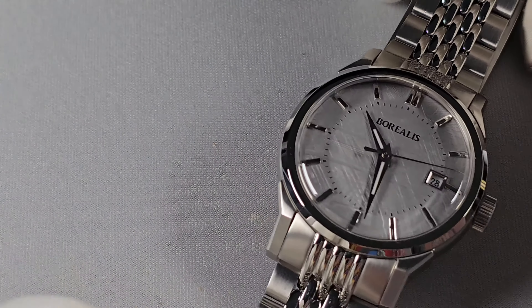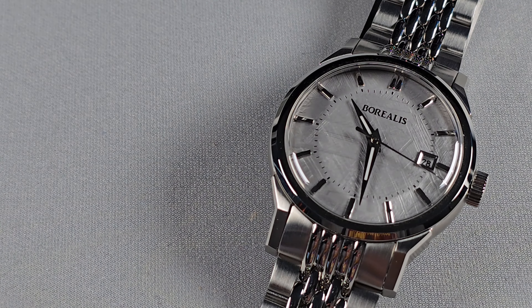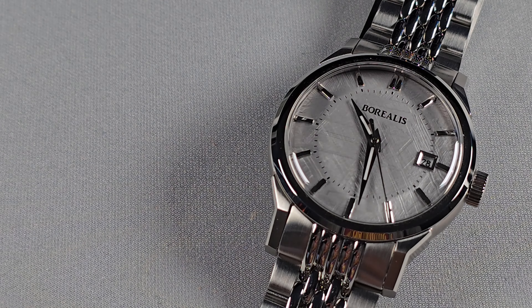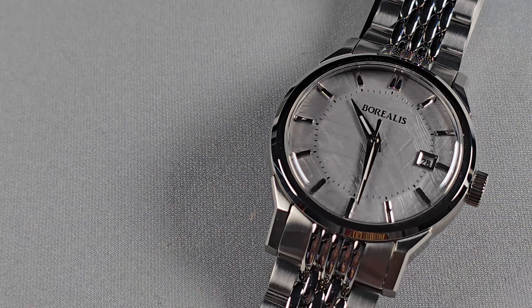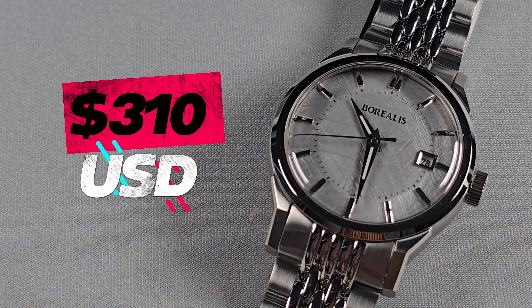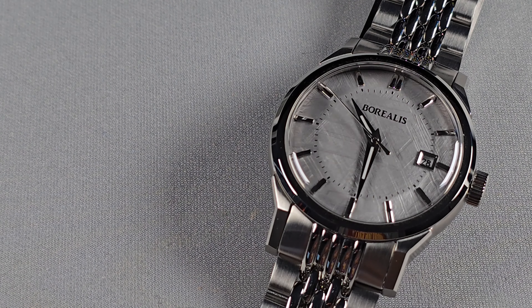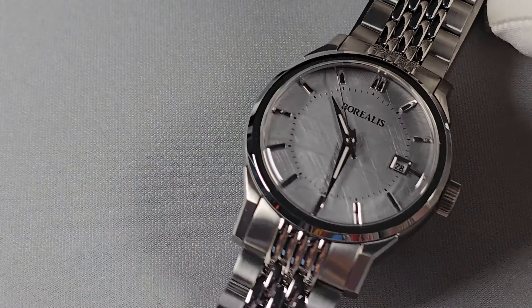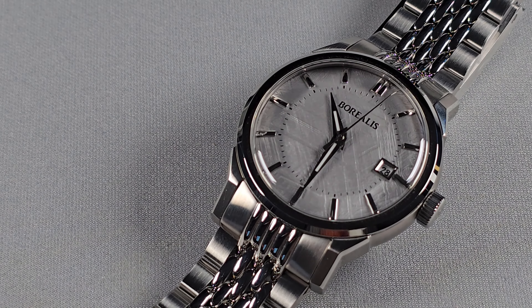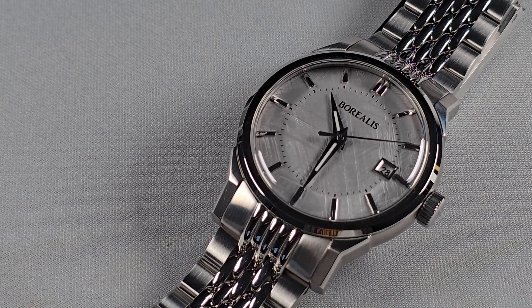Specs of this watch. First up, price. Like every other Borealis watch, there's no Kickstarter, but you do pre-order. However, you don't have to pay the full price — you pay 50% upfront and when the watch is ready to be shipped, you pay the remaining 50%. The full price of this watch is $310, so you pay $155 then another $155 when it's ready to ship. I quite like that approach — far better than Kickstarter or paying full price upfront.